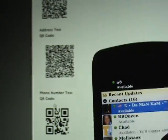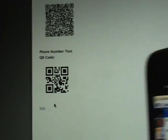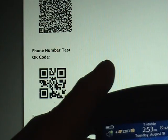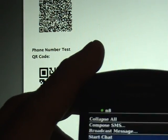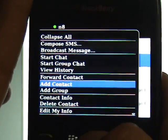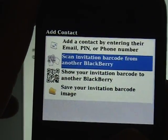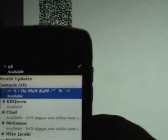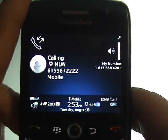The final thing we're going to show is the phone number test. Here's a QR code for the phone number — we've got the main number for NationLink Wireless. On BlackBerry Messenger, we go to add contact and scan invitation barcode from another BlackBerry. We go down to where the phone test is, and as you can see, it's automatically calling NationLink Wireless.